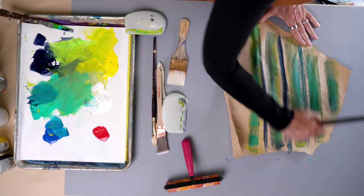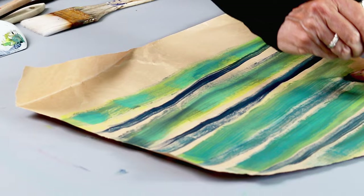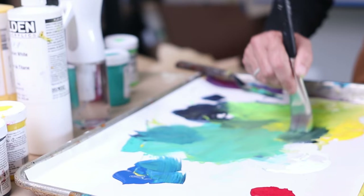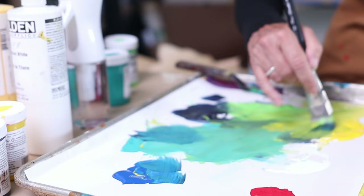I'm thinking about using these papers that I'm making today in my tiny art journal — I have an itty-bitty art journal that I love to use just for exploration. If you want to see me use my tiny art journal and the papers I'm creating today, give me a thumbs up and I will create that as a video and post it here so you can see how I use some of these papers.